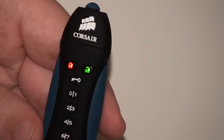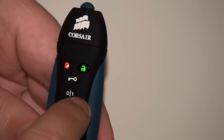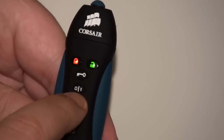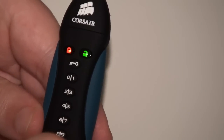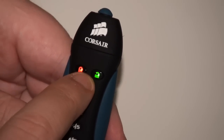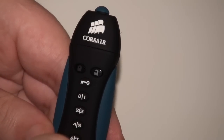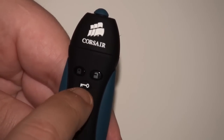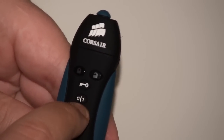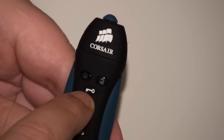Now we enter a PIN — you can choose between 4 and 10 digits. So let's do 0, 1, 2, 3, and 5. Then press and release the key button to set that password. The lights are flashing and it's now asking us to re-enter the PIN to confirm it — so 0, 1, 2, 3, 5 — and then again press and release the key button.